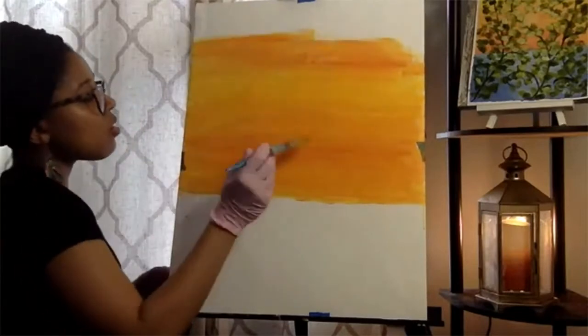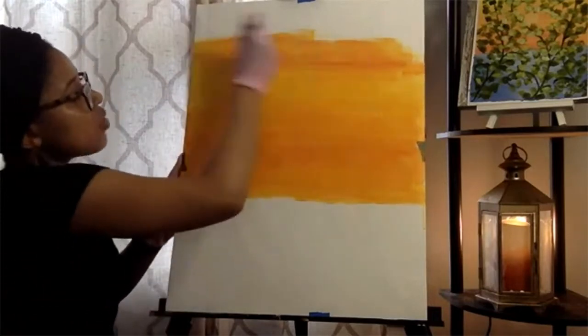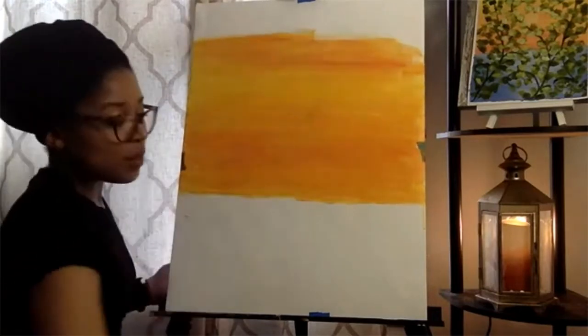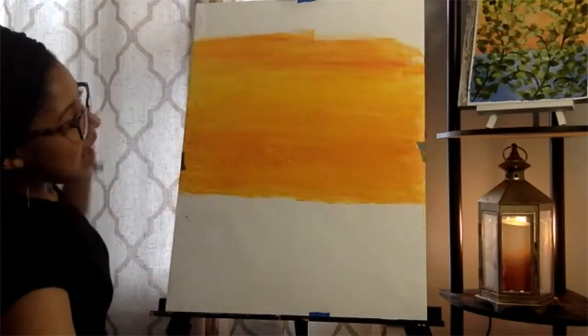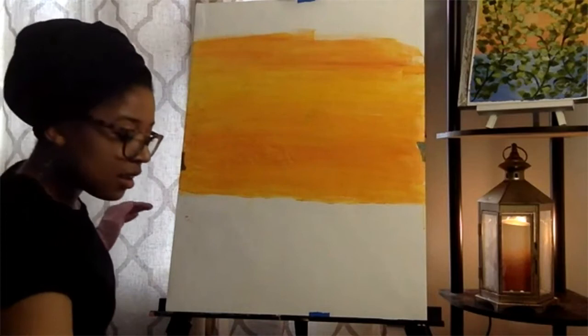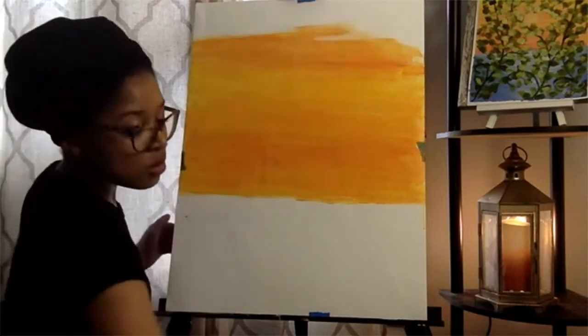Make sure you go all the way across — don't just stop, you don't want little marks in it. I'm following the direction I want the paint to show up in the picture. I want the horizon and the sky to look like it's going side to side, so I make sure my brush follows those horizontal strokes.